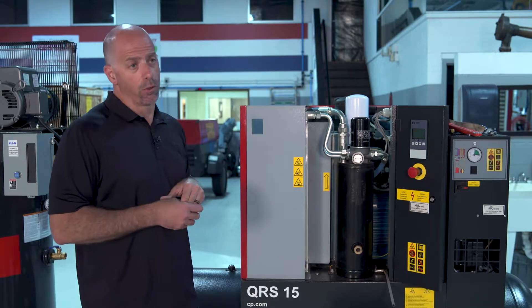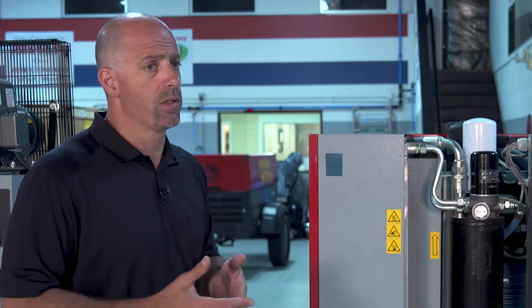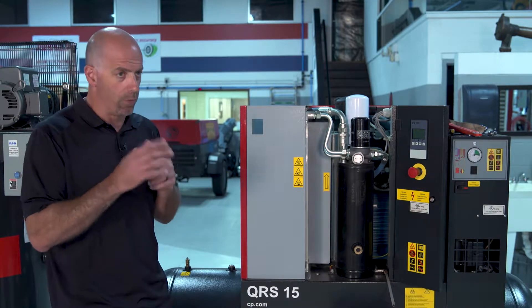One of the other things we do: this is a belt driven unit, so we need to make sure we check the tension on the belts. Belts should be changed about once a year depending on run times. We like to check the tension and the condition of the belts, and that's done through the back side of the unit really by a visual inspection.